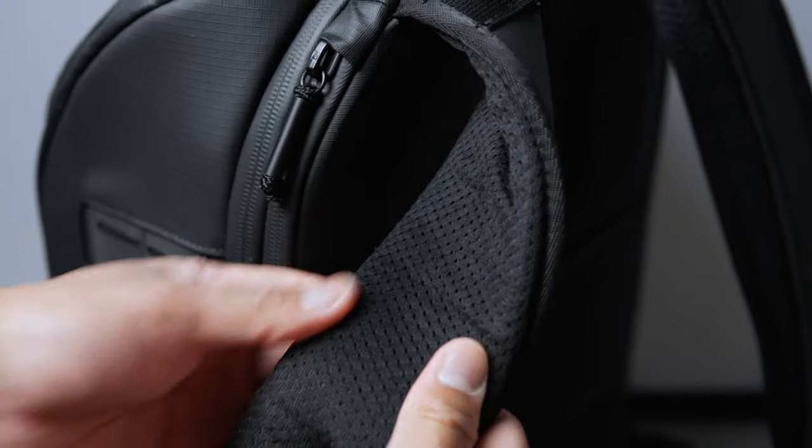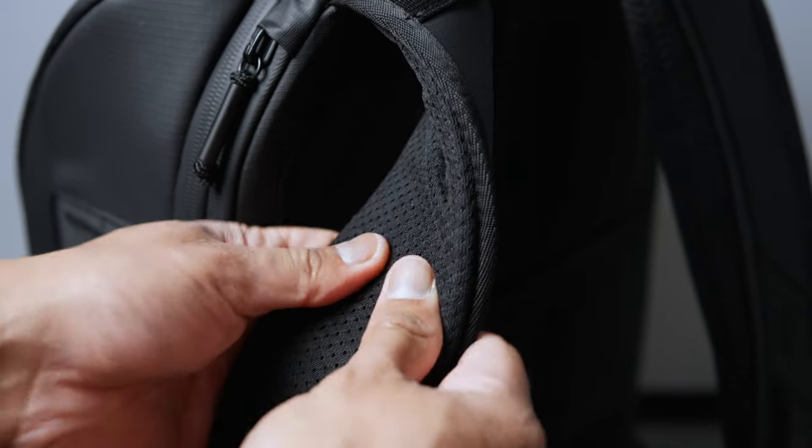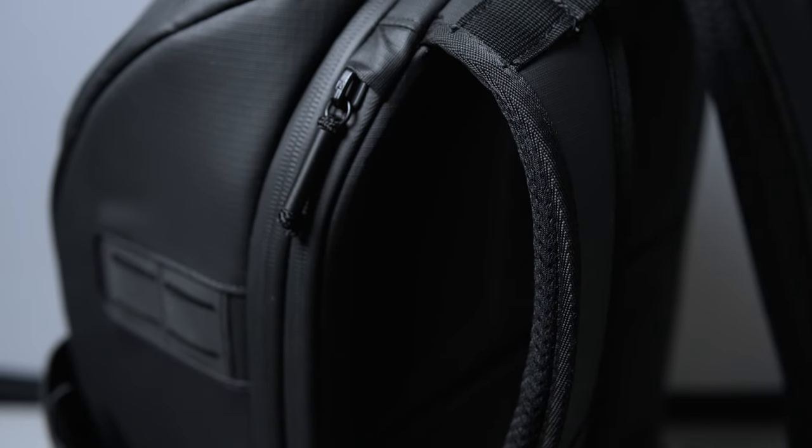When using the 25 liter everyday bag, you get the most cushioned straps I've ever used, but immediately you feel the weight of the bag alone and its sturdiness at 1.4 kilos or 3 pounds. Thanks to the extra padding though, the additional weight from packing your gear doesn't feel as drastic as the next bag.